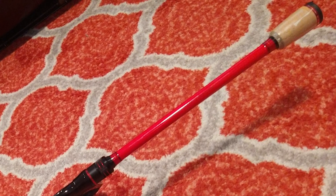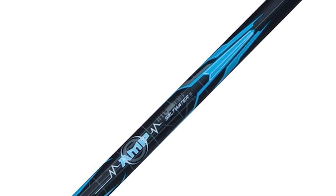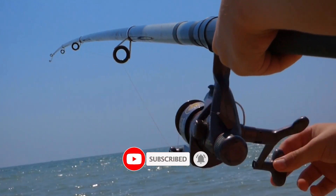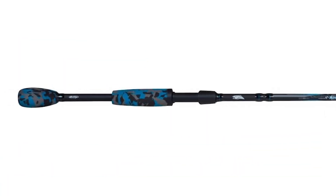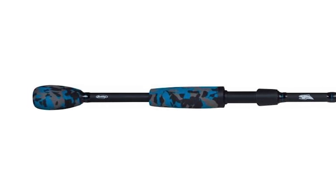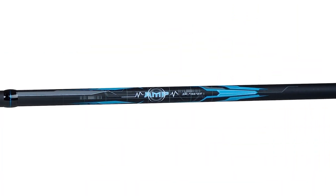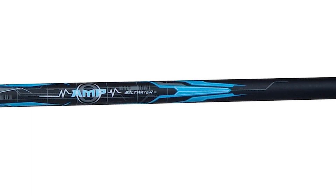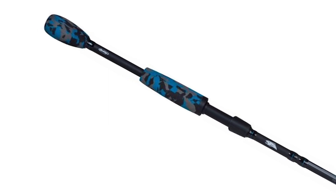Berkley AMP Saltwater Spinning Rod. The Berkley AMP raises expectations for sensitivity and composite rods. It has a non-sanded blank that maximizes sensitivity and durability. When paired with the exposed uplocking reel seat and split grip handle design, the results are unparalleled. This rod also comes with stainless steel guides with aluminum oxide inserts and split grip EVA handles.